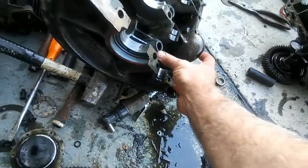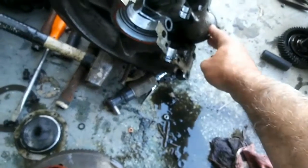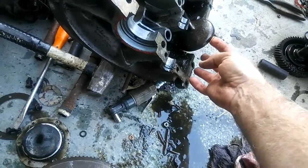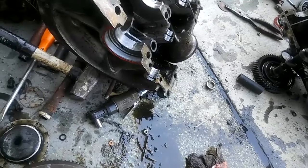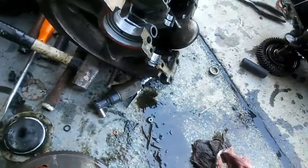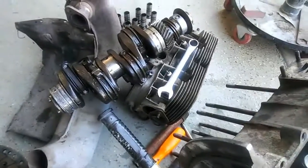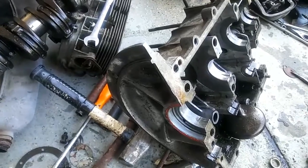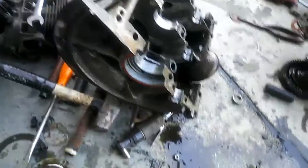Now why did the motor blow? The motor blew because of the 40 horse problem. Those of you guys with 40 horse engines — I mentioned this when I was talking about the oil change — see this right here? This had moved up to about this position, and what that did is it got air mixed with oil going into the suction, and dried up the main bearings, therefore losing oil to the rods. That's why the motor went.